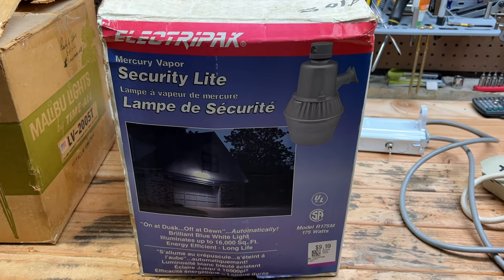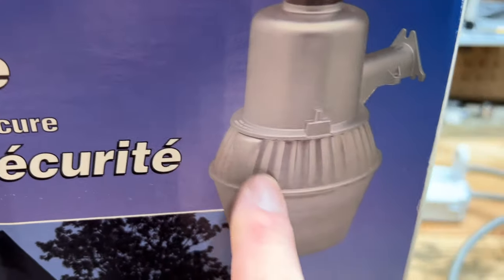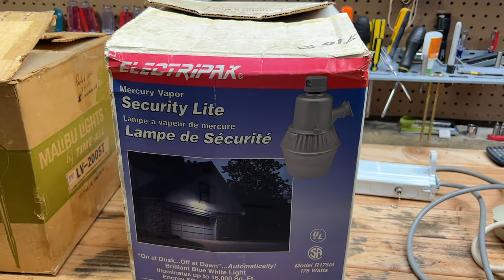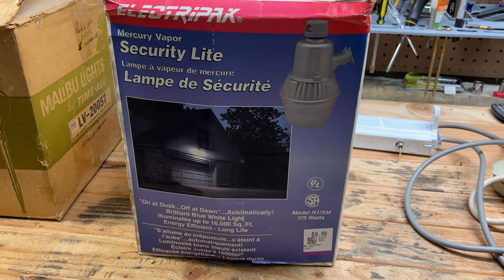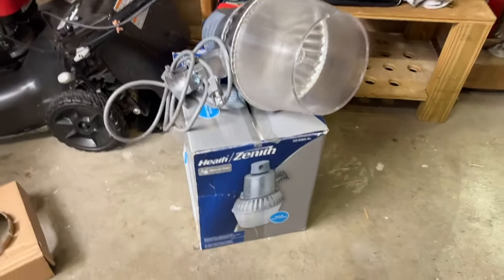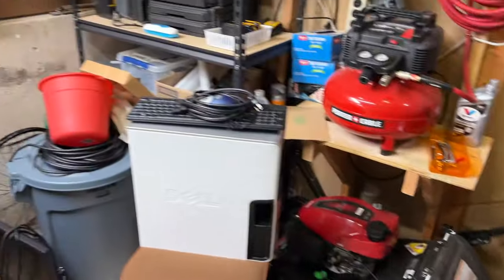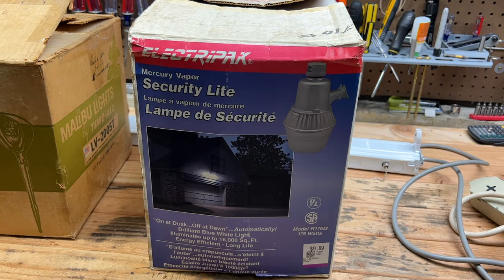Right off the bat there's something that really annoys me on the front here — they put the refractor on backwards. This is supposed to be in the back, not the front. No wonder I see so many of these like this; they showed it on the picture all wrong. Anyway, I picked this up for ten dollars. I picked up this other one when my friends were in town at the same thrift store — that one was eleven dollars, just did a video of it yesterday.